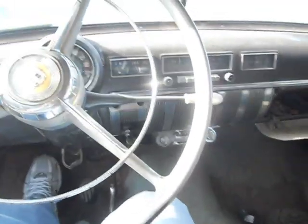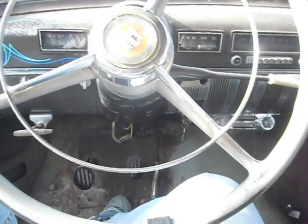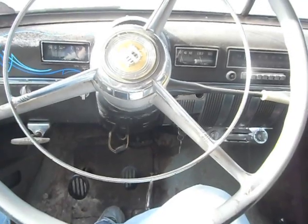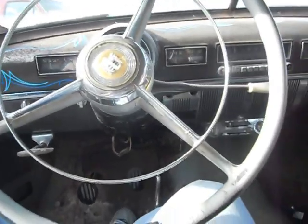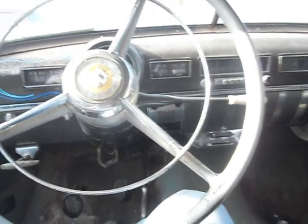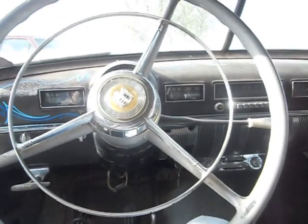That is how to run a gyromatic transmission. They were primarily used in Dodge and Chrysler vehicles. I know they were in early 50s — I don't know how long they ran. I have a 50 Dodge Coronet and now this 51 Dodge Coronet, and they both have gyromatic transmissions. They did not use them in 1949 — those were all three on the trees.